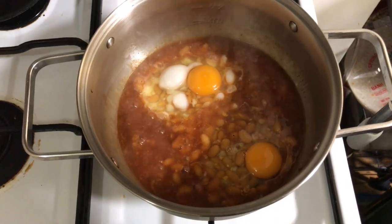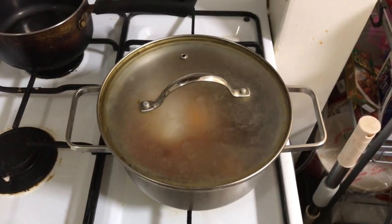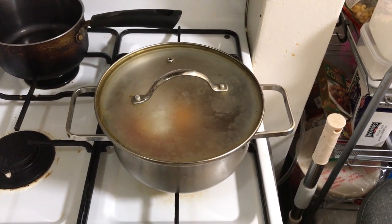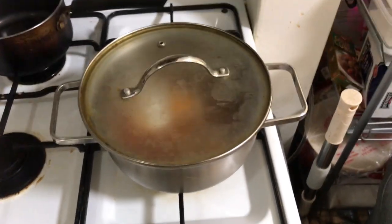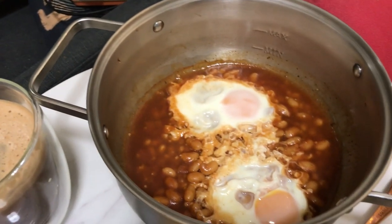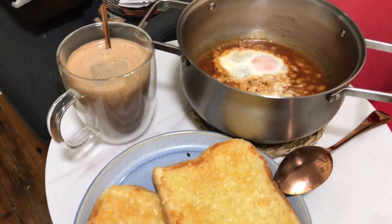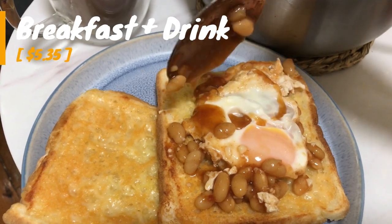Crack two eggs on the side of a bowl and use both thumbs to pull the shell apart to drop the eggs gently over the beans. Place the lid on top to steam until the whites are just set and turn white. This is the time to check the toast — for either plain or cheesy, they should be crispy. Breakfast is served! I love scooping the beans and runny egg over the toast and biting into it, and that refreshing cold coffee really makes it for me. Your breakfast and drink came to $5.35.